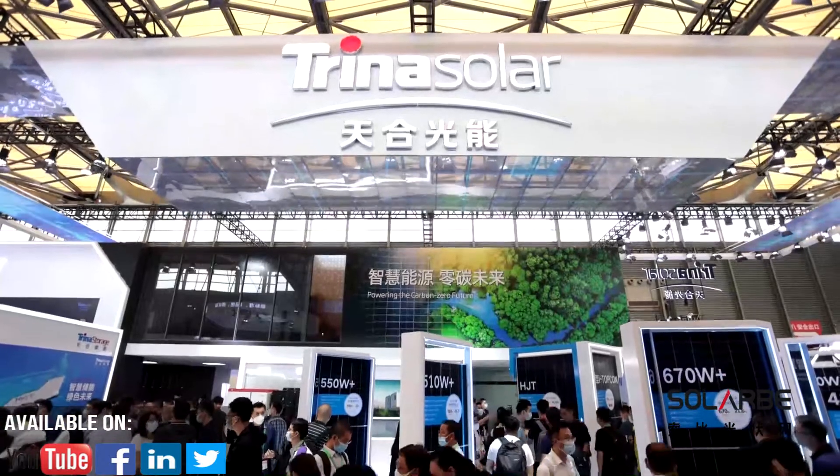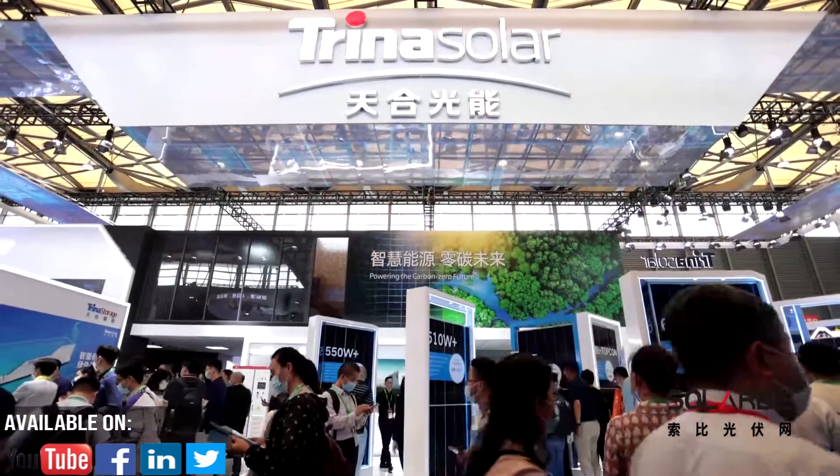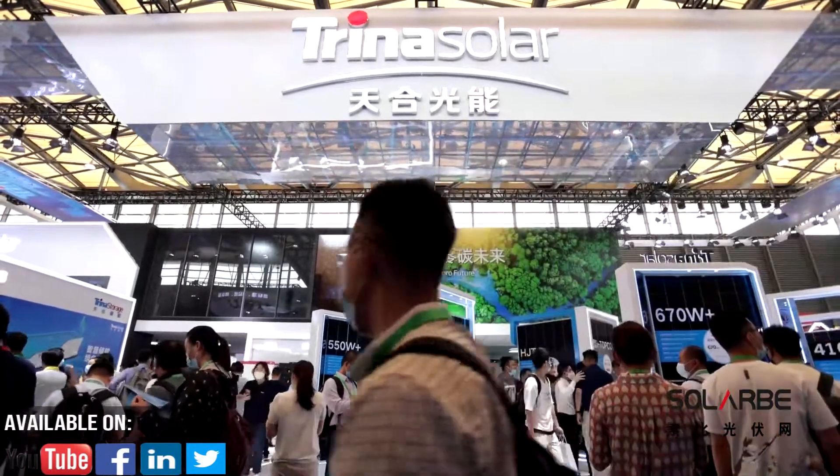Here we are at Trina Solar, with 66GW modules delivered to the world, together with 5GW power plants connected to the grid.